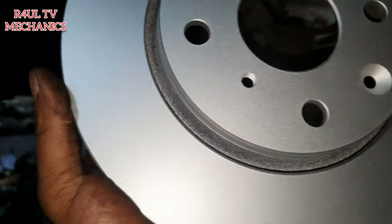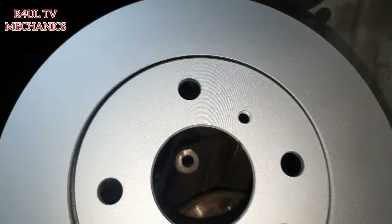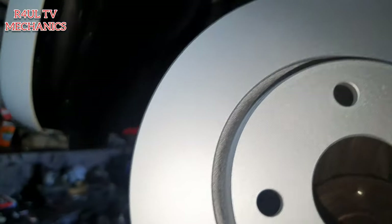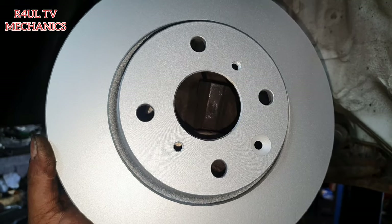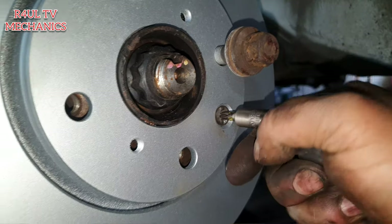So we've got the new disc there - no need to clean it up or anything because they've got a powder coating over it so it should be alright. The ones without the powder coating, the ones with some oil on it, make sure you clean it up with brake cleaner. Let's get this back on and finish the job off.